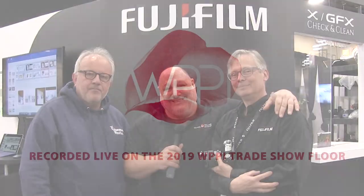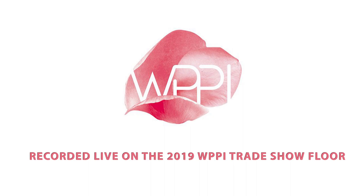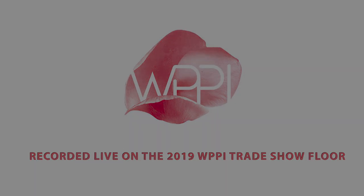Thank you very much, guys. I'm Vanelli for Photo Focus, and we're the peanut M&Ms and he's the nut. Thanks so much for watching this special edition here at WPPI.